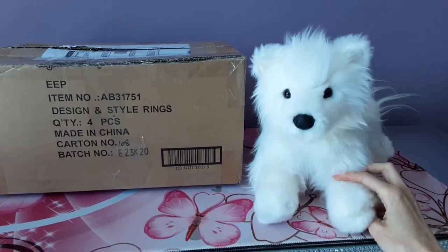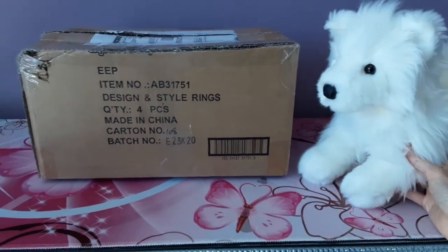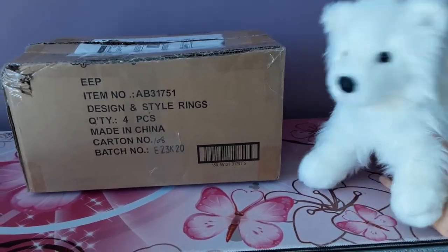Hey kittens! Silver here with Sammy the Samoyed by Douglas Cuddle Toys, and today we've got another package to open. Surprise, surprise!